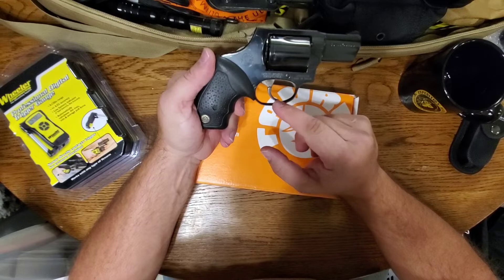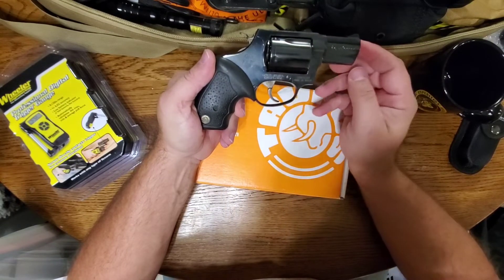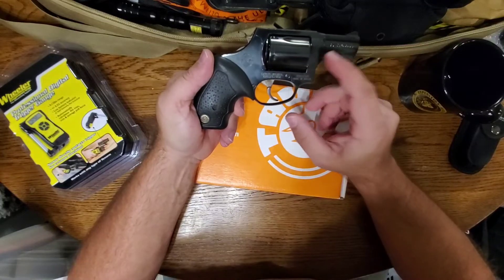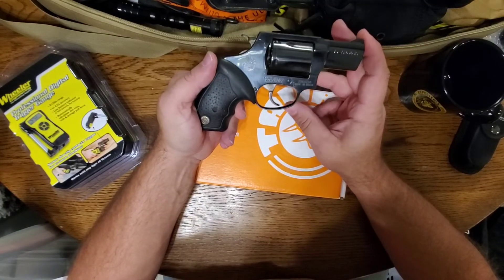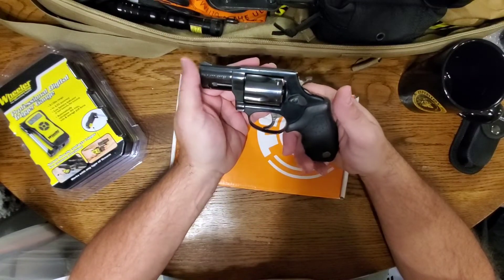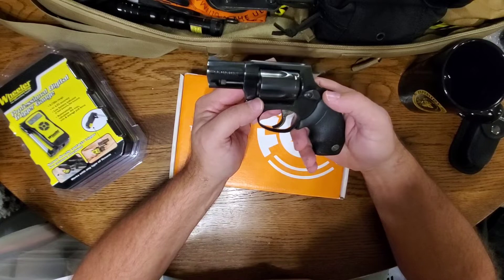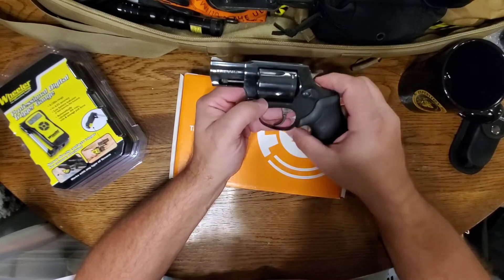The newer models don't have as good a trigger as the older models, and I don't like the finish as much on the newer ones. I'm a blue finish fan — I'm not a huge fan of that matte finish, though it does wear well, as I've seen on my wife's.